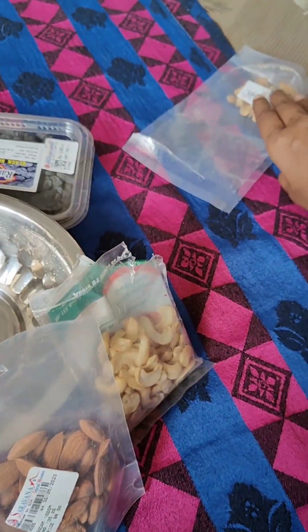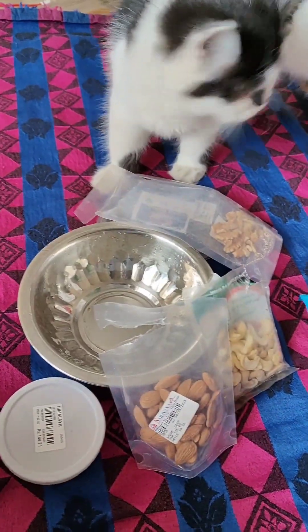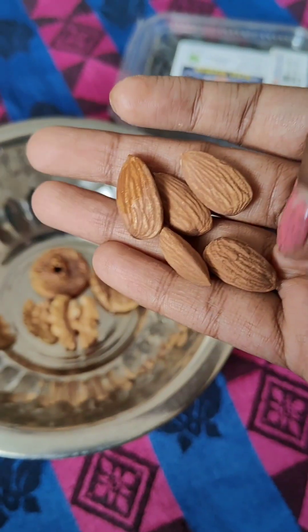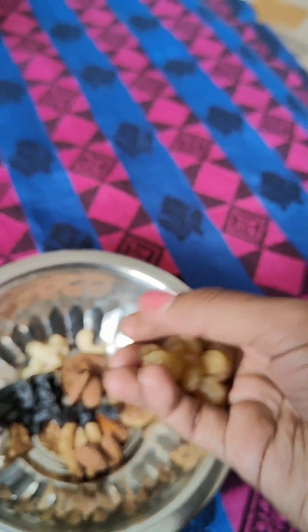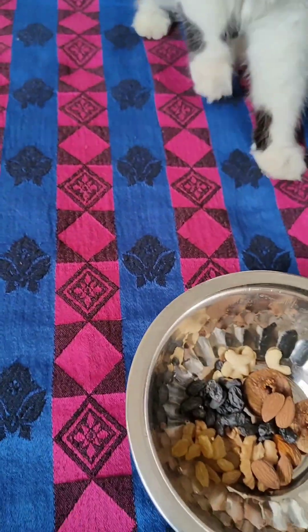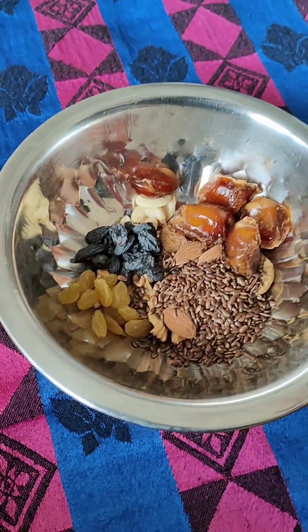A tip is to add ingredients in measured amounts — add 2 spoons of one, then 3 spoons, then 1 spoon of another. For measurement, if you want to add brown seeds, you can add flaxseed with 2 spoons of flaxseed. You can add 5 dates. This quantity is the right amount.